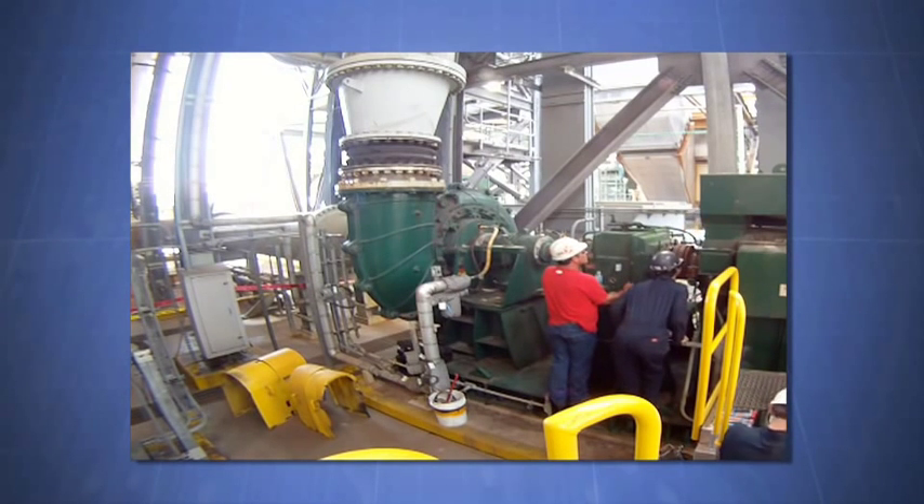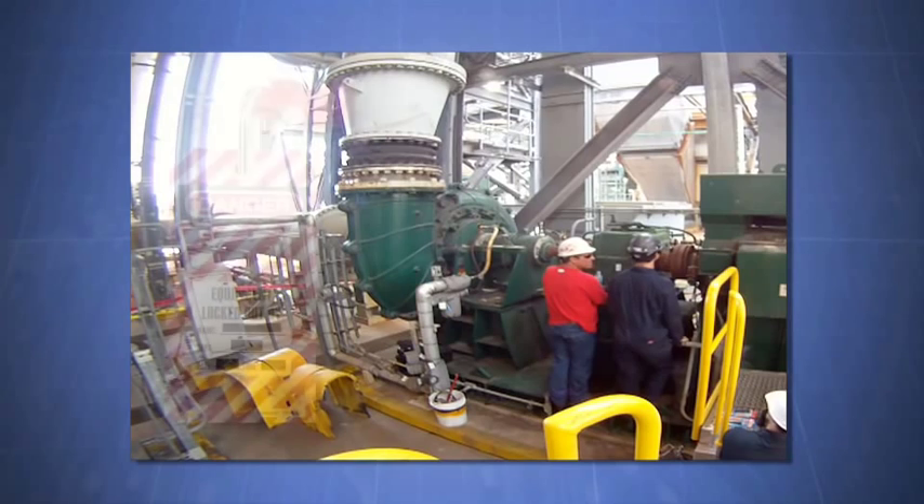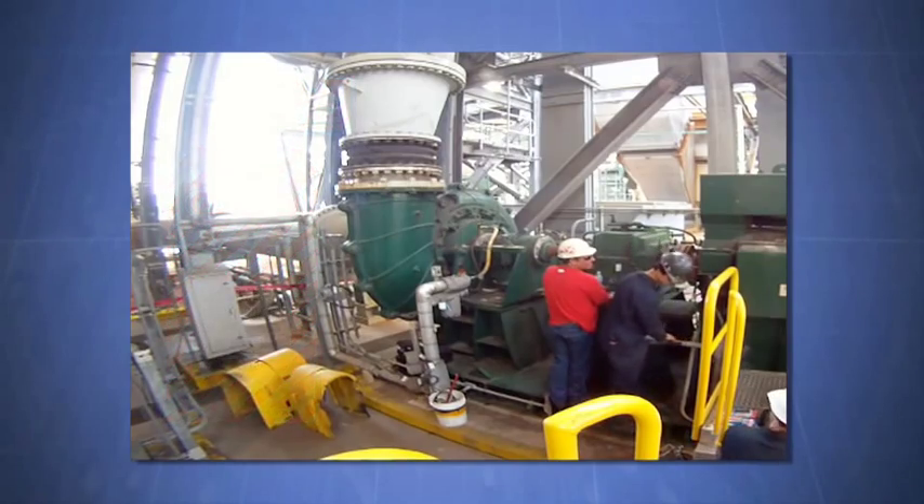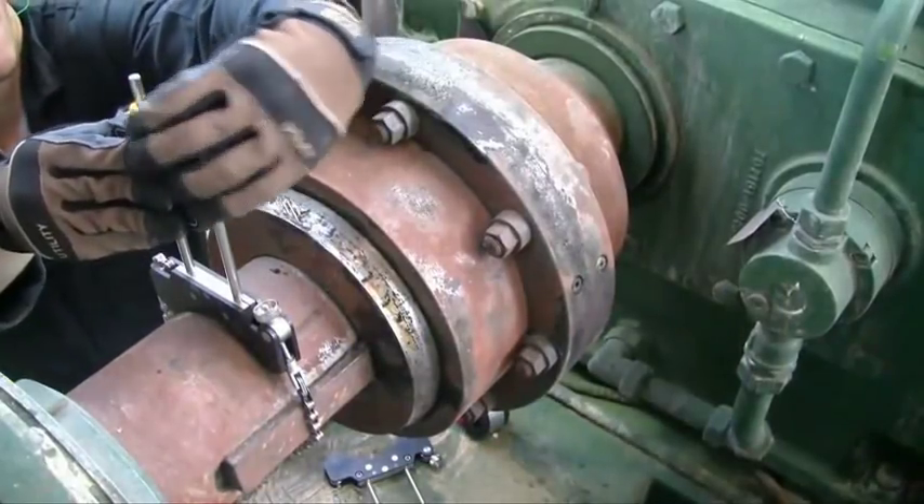Machine train alignment begins just like any two-machine alignment. Make sure you first follow your safety procedures, machine preparation, and soft foot corrections before beginning the alignment. Next, the laser and sensor are installed.